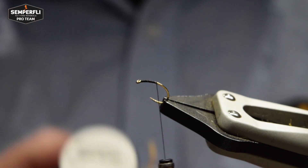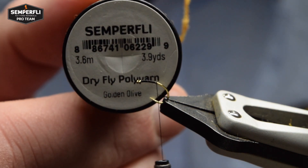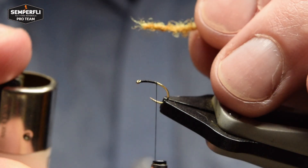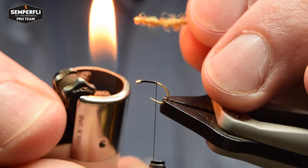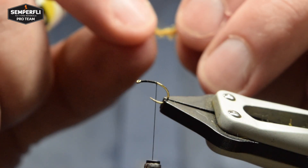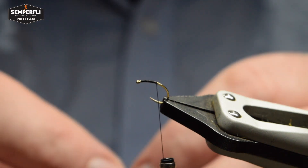Next we get our detached body material — the Dry Fly Poly Yarn in golden olive in this case. Cut a length from the spool and singe the end to prevent it fraying and make a slight taper. You can roll the burnt end in your fingers to help with that.